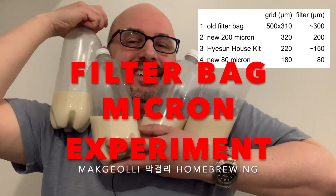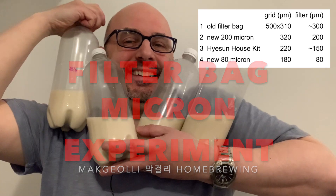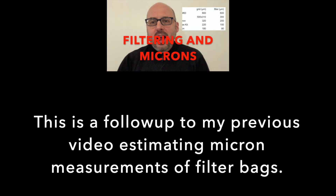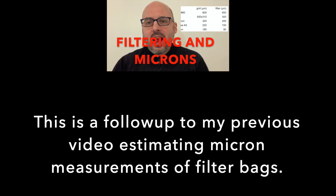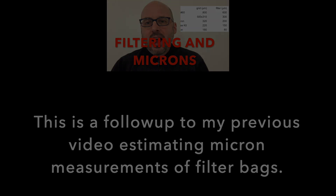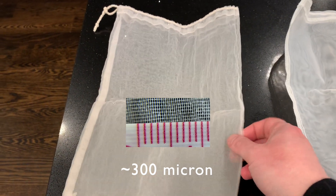Hello viewers, today is the filter bag micron experiment. As usual, we're brewing some delicious Korean rice wine. This is a follow-up to my previous video that estimated the micron measurements of filter bags. The one I usually use is something around 300 microns.